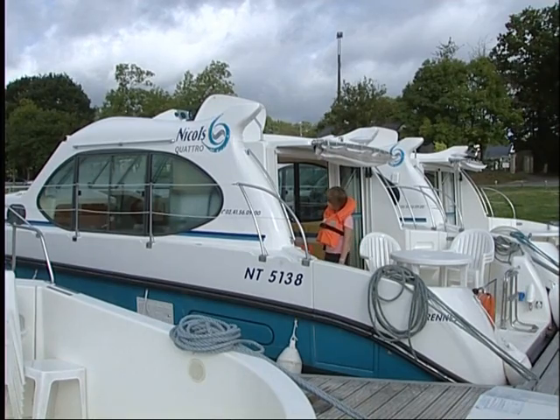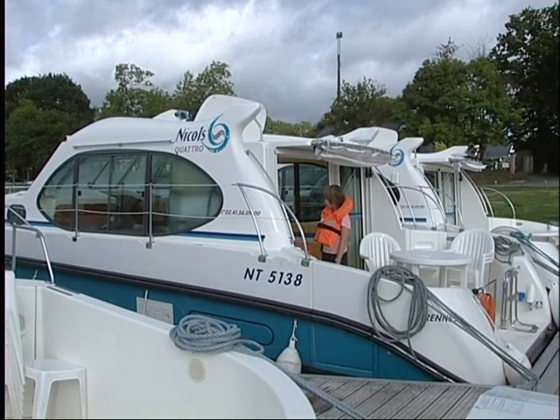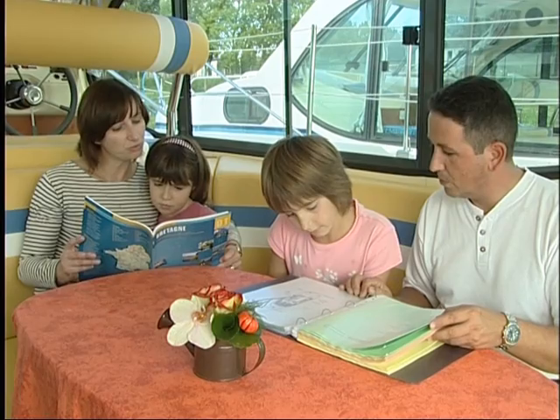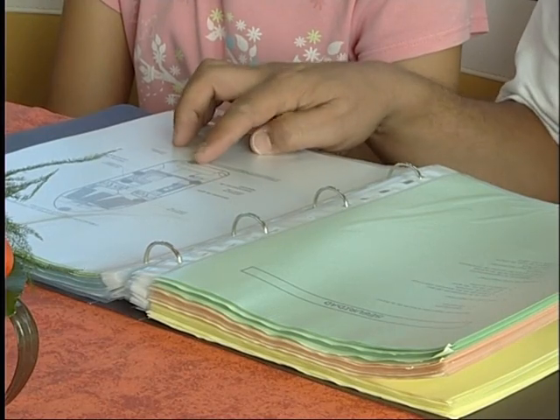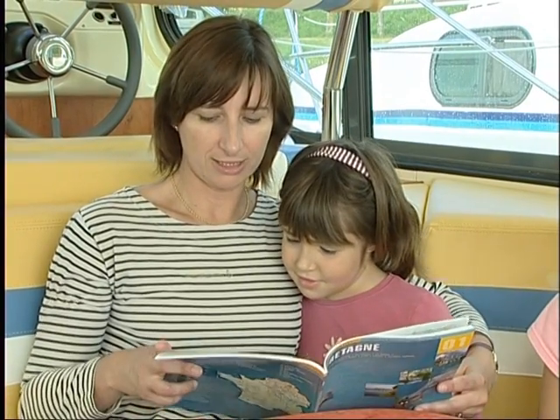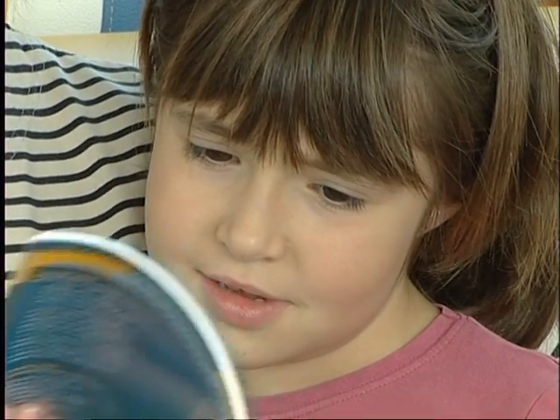If you notice anything not working properly on the boat during the inventory, please be sure to notify our staff. Lastly, please consult the handbook. It contains useful help and advice on handling the boat, as well as some extra sailing, safety, and tourist information.